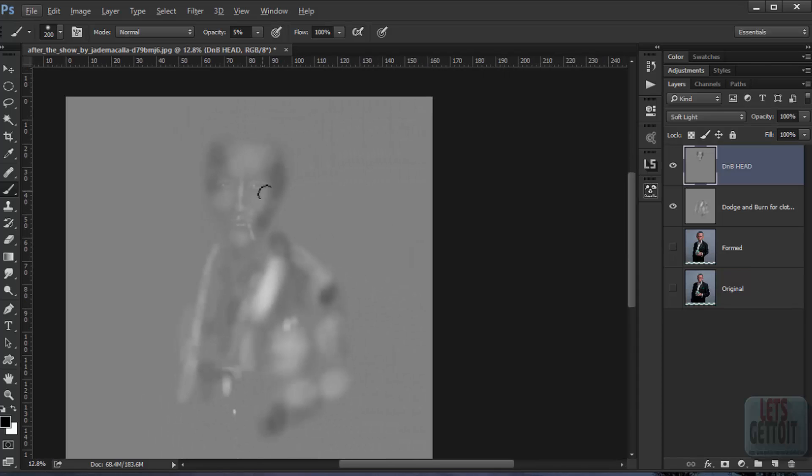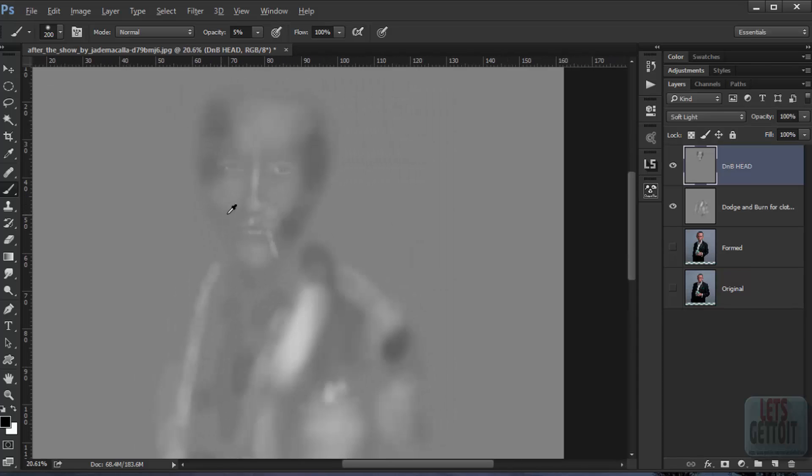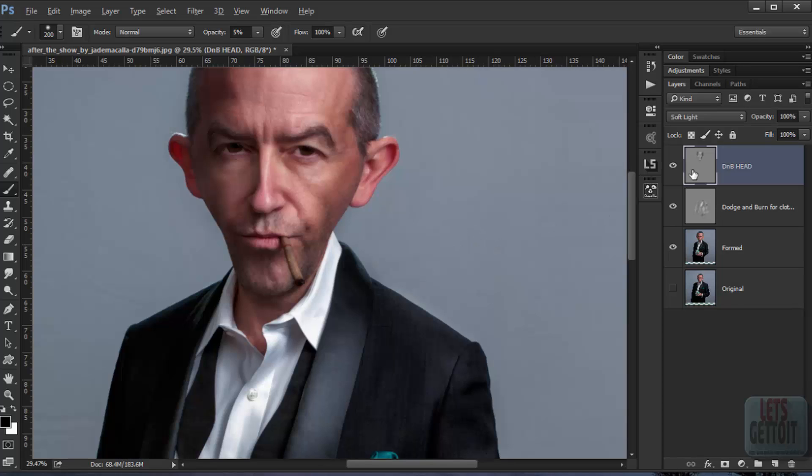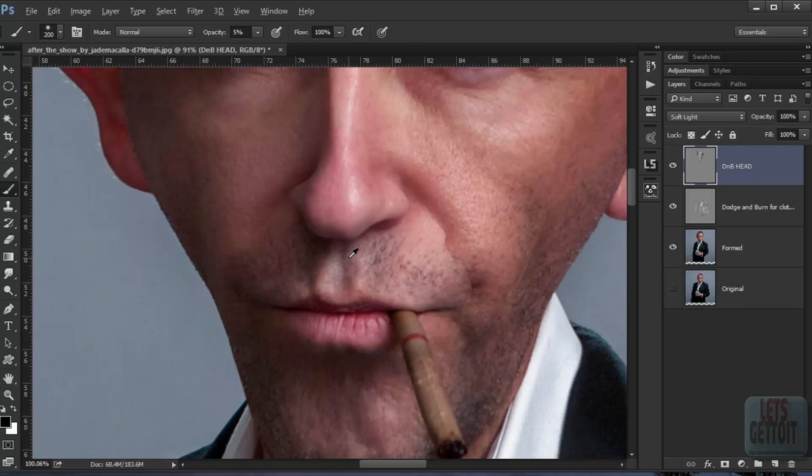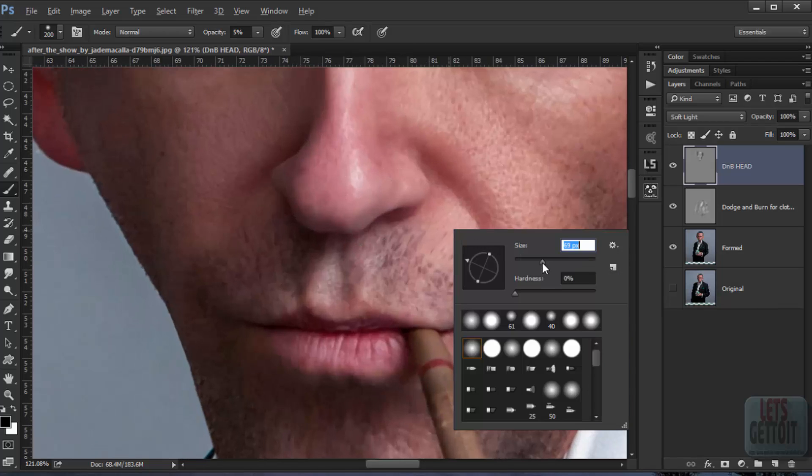As you can see, there is a lot of difference. Let's add a little bit of detail. Keep working through the image, adding as much detail as you can.